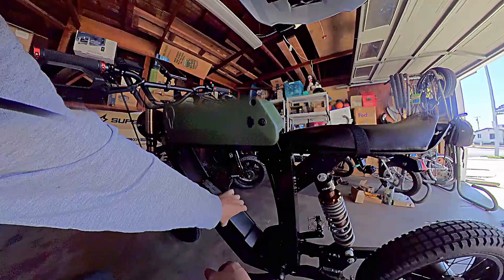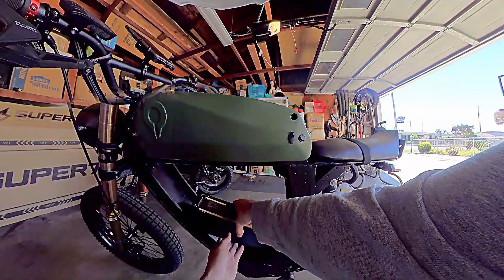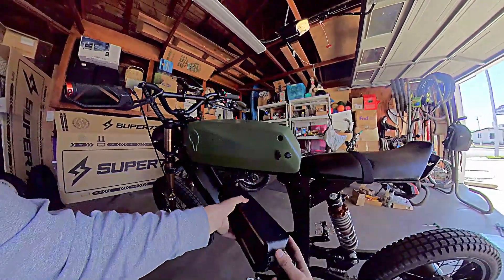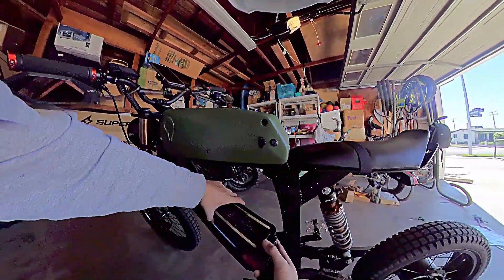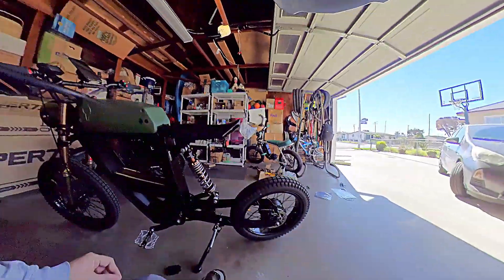I don't know where I'm going to try to pop this thing in either. It doesn't really fit nicely. Obviously we're just testing it around. Oh my gosh, I don't know how I'm going to do this, and I'm going to need a few minutes here.